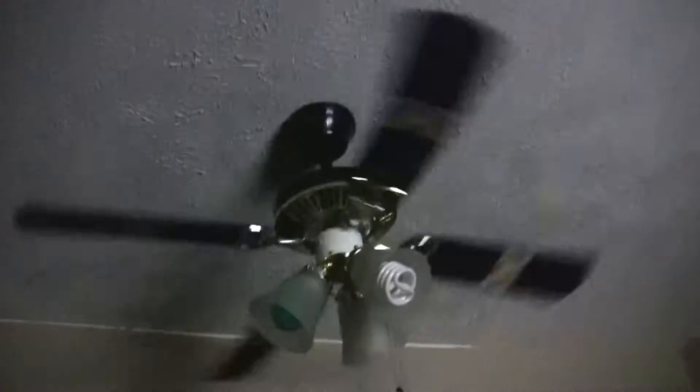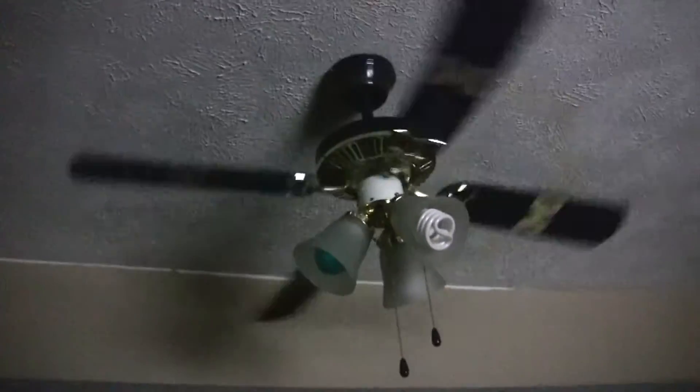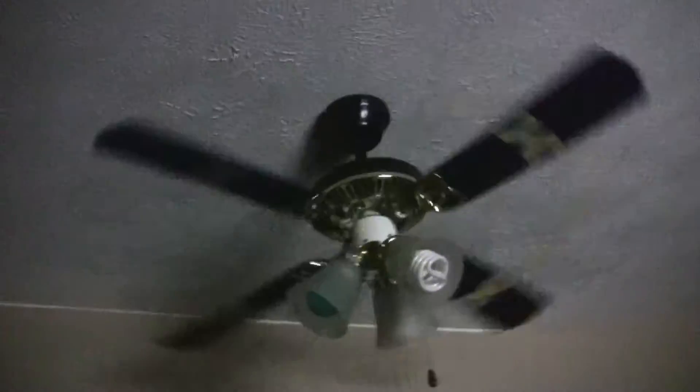This fan is a tri-mount fan. So going over the specs — it's a tri-mount design. You can have it flush mounted, angled ceiling, or how I have it, on a down rod.